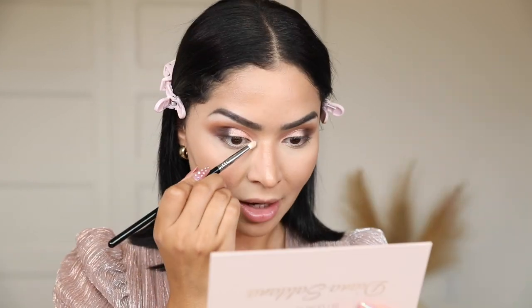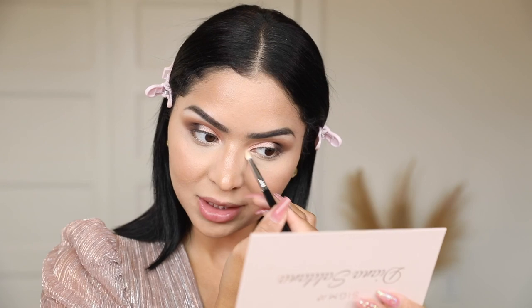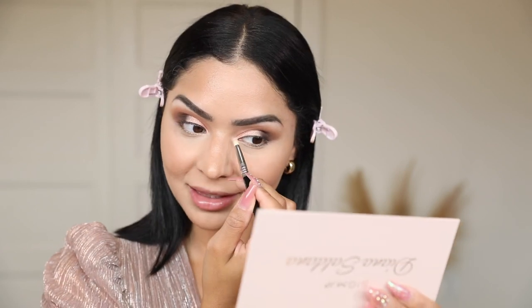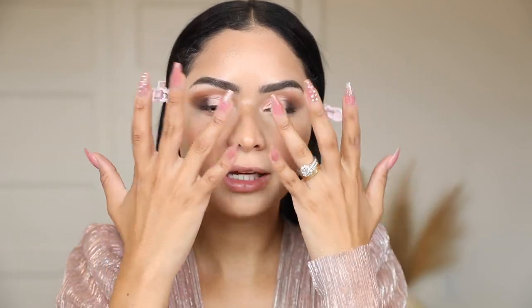I'm taking a pencil brush — the E30 by Sigma — and I'm going to apply 'Dreams' on the inner corners of my eyes. If you love highlighting the inner corners, you're going to be obsessed with this shade. I'm the type of girl who loves to highlight that inner corner — it just completes my look. This shade also looks perfect on its own for a clean girl makeup look, and if you want that TikTok viral shimmer-all-over-the-eyes look, this shade is perfect for that too.